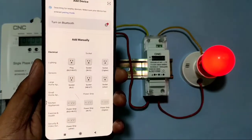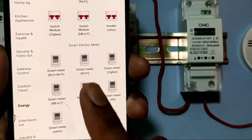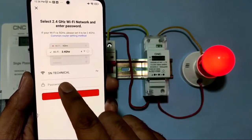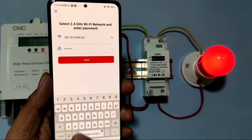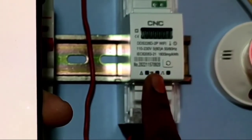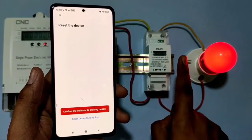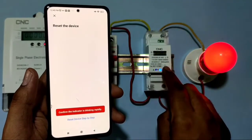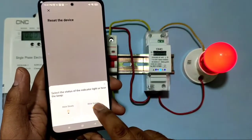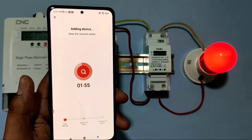To add the device, go to the Energy section on the right-hand side and press 'Smart Meter Wi-Fi.' You need to connect to Wi-Fi — our network name is SN Technical. Enter the password and press Next. You can see the Wi-Fi indicator blinking quickly. If the indicator is not blinking, press the reset button for five seconds to make it blink, then confirm.